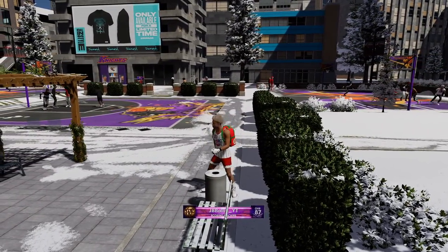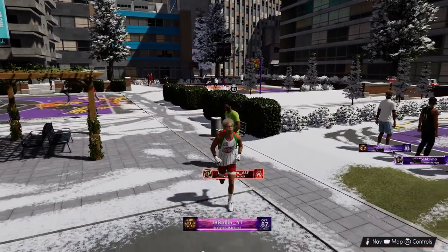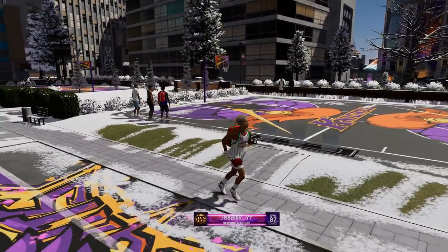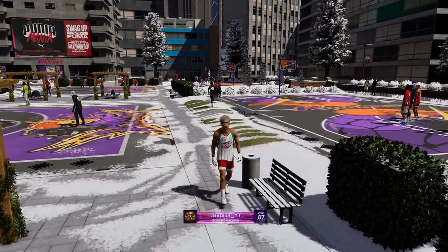Yo, what is good YouTube, it's your boy JBBallon and today I'm going to be showing you guys the best jump shot. In the next video I'm going to show you guys the best build for this jump shot. I hope you guys like it — make sure you guys hit that like button and don't forget to subscribe.